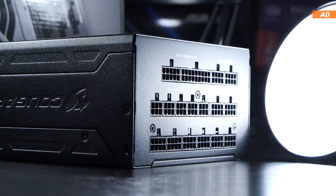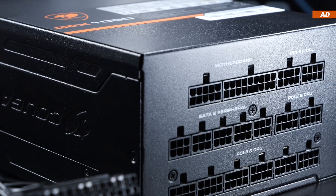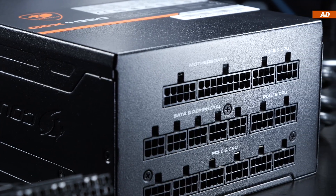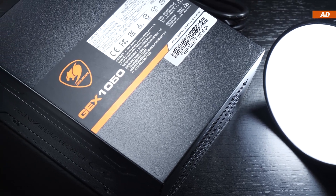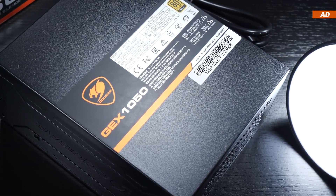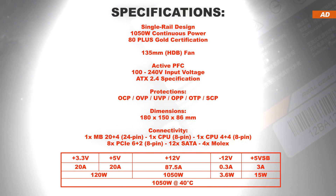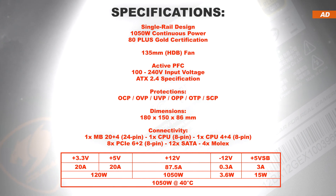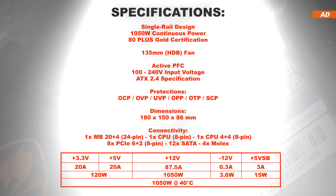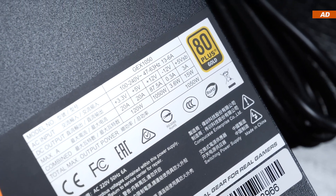Of course, this is a fully modular unit — every single cable is therefore removable, as it should be these days. With an output power of 1050W, opinions will differ, because Cougar still decided to go with a powerful single rail design, which means that the entire 87.5A are on a single 12V rail. For safety reasons, some prefer multi-rail, but both designs have their advantages and disadvantages.